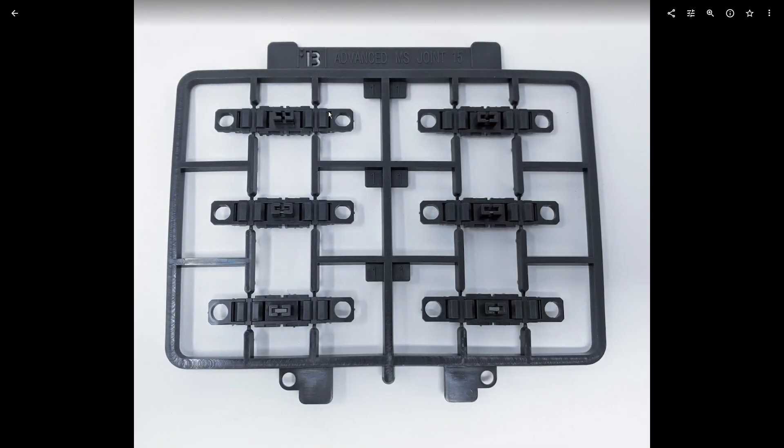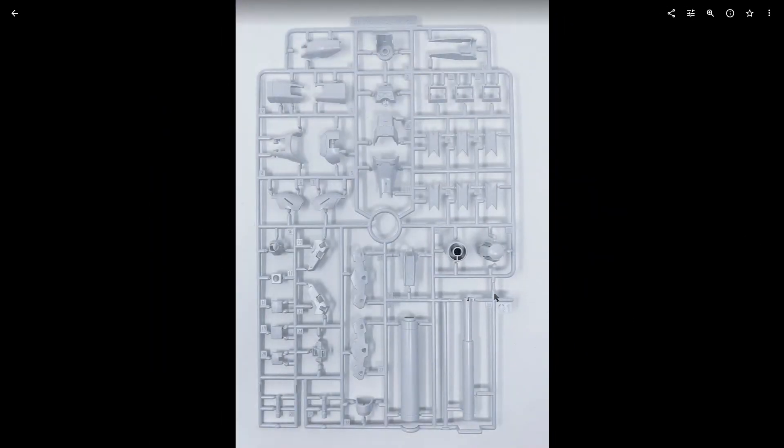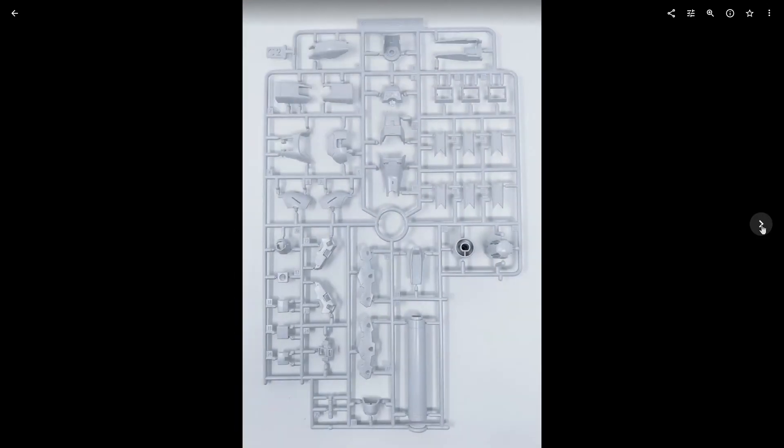The advanced MS joint 15 runner is the same runner from the Real Grade Nu Gundam, pretty much just for the funnels. Runner C1 is our first all-white runner — it has your fuel tanks, parts of the bazooka, parts of the arms, legs, funnels, and other white parts. You've got your two beam sabers on there as well. C2 is basically a partial duplicate, minus the parts for the bazooka and the extra beam saber.